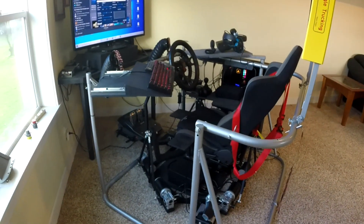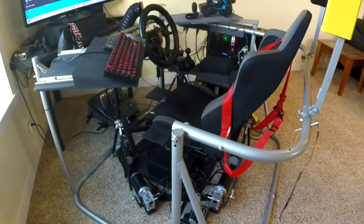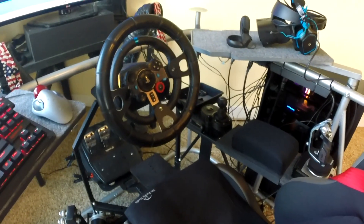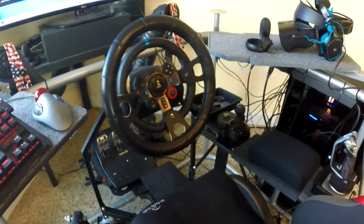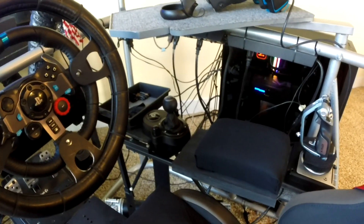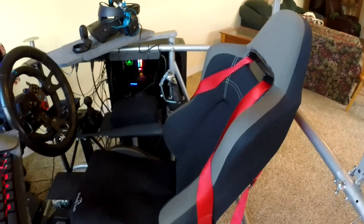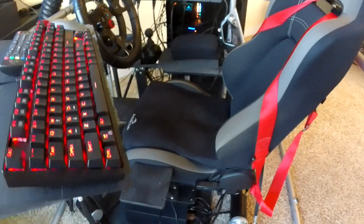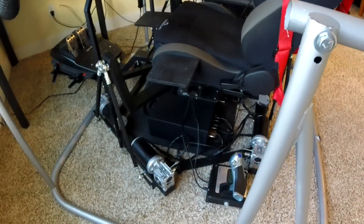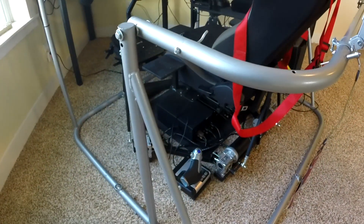This is my DLF Reality H6 motion platform, converted from an H3. I play VR only with Oculus Rift S. My games include PC Cars, Dirt Rally, Dirt Rally 2.0, Race Room, American Truck Simulator, Euro Truck Simulator 2, and X-Plane 11.